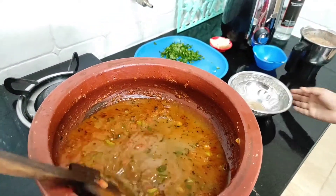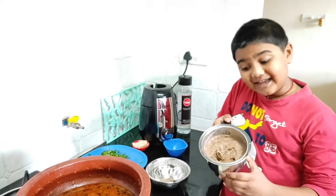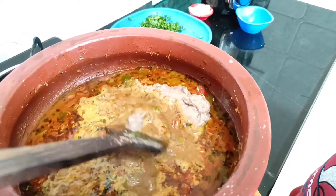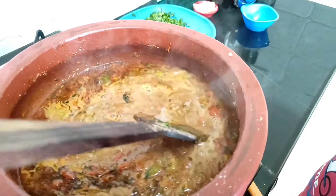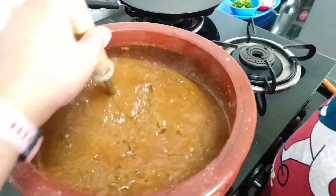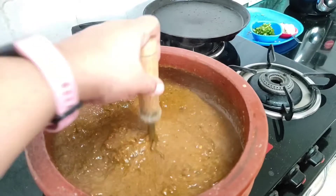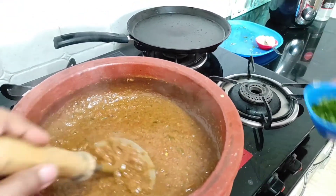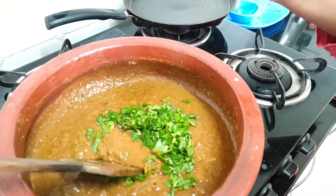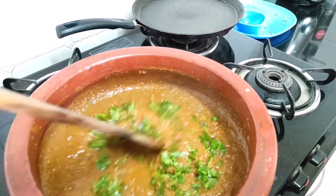Let's mix it now. Let's add the paste also in the bhaji now. Let's mix it and boil for 15 minutes. 15 minutes over — now let's mash it. See the consistency. Now we can add the coriander and ghee.